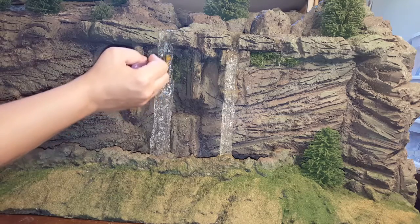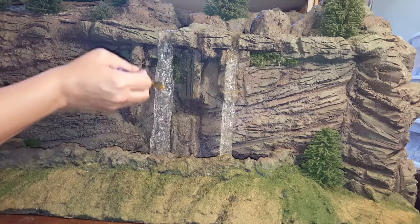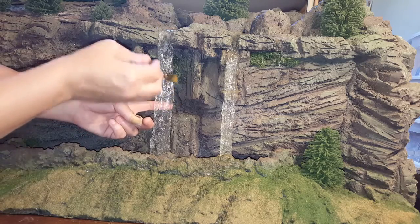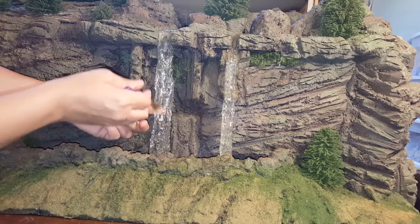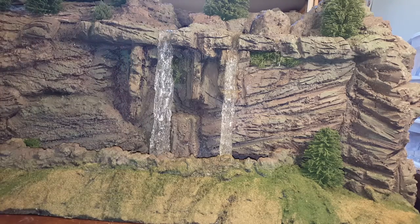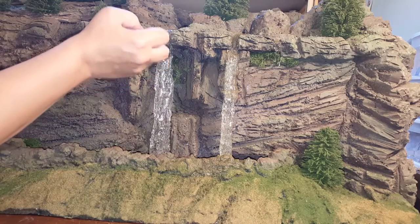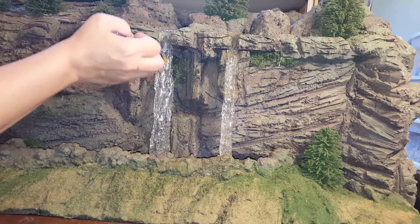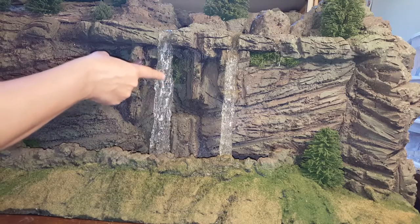You just kind of want to very lightly hit the peaks. You can also use a little bit of pearl if you like, or you can continue with some white — it's totally up to you, depending on how much white you want. You don't want to see brushstrokes.